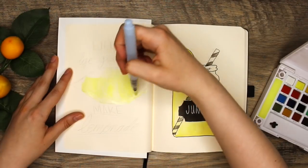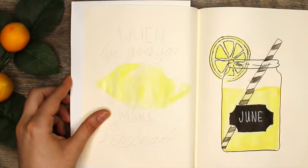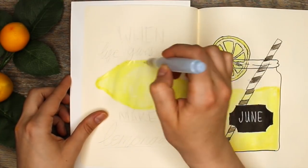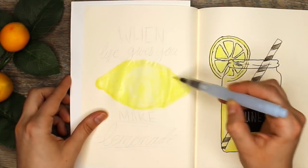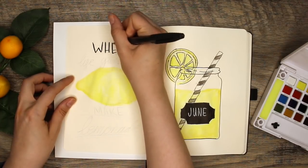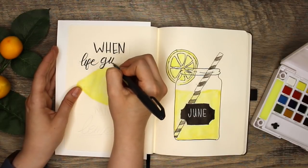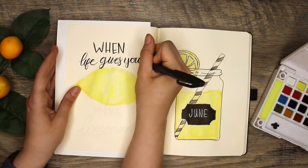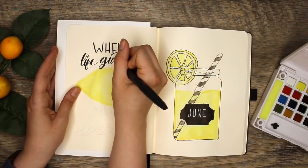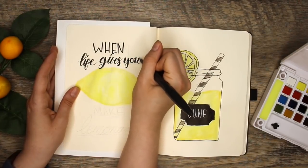Now I've been wanting to do more quote pages — one because I love how they look, and two because I want to be working on my hand lettering. Watercoloring and hand lettering can go hand in hand and I'm going to start trying to include them in my monthly setups. I got a little bit of my inspiration from Pinterest but I wanted to spice it up and add my own flavor, so I included the lemon and wrote the word lemon inside of it. And I added in some extra little doodles just to add some character to the quote.